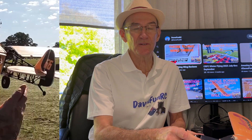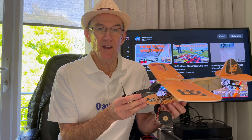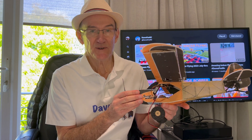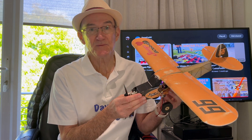Hi folks. I've done several reviews of the Savage Bobber M2S configurations. In this final chapter of my reviews, I install a 1S 4-channel micro receiver with onboard ESC, which will pair with my Flysky transmitter.